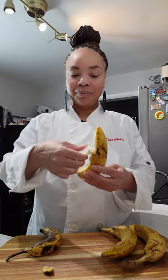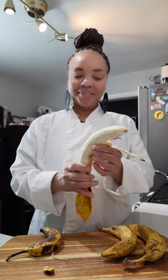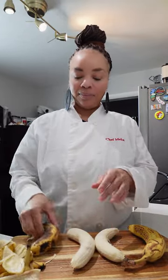Let me put y'all on to game on how to peel bananas. You don't peel it from the stem side — you peel it from the opposite side. Look how easy the peel comes down. I always used to struggle until I learned that I was peeling it from the wrong side. Look at this — voila, it comes out in one nice whole piece.